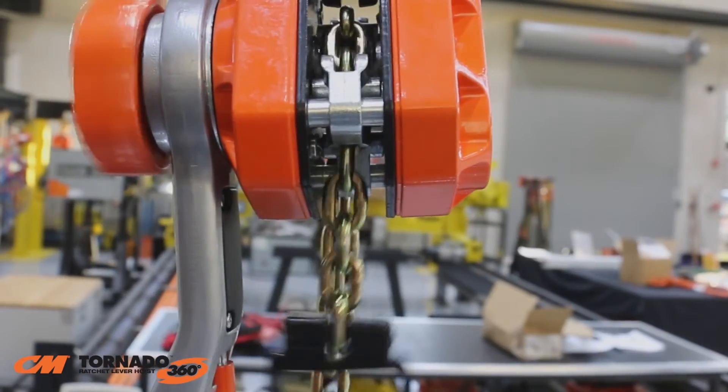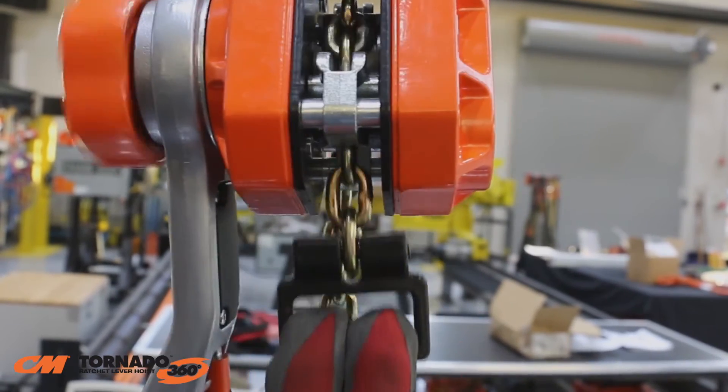The handle-type end stop, unlike the competitors', will not enter the lift wheel and jam the hoist.